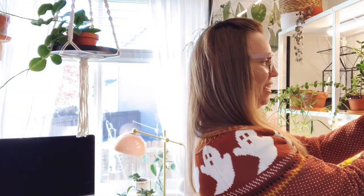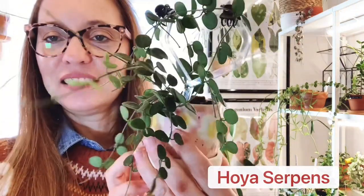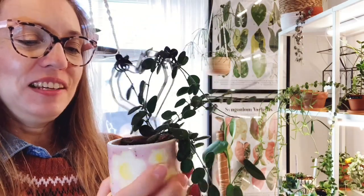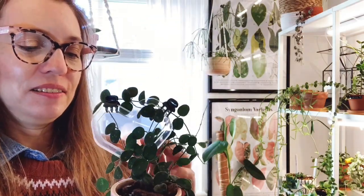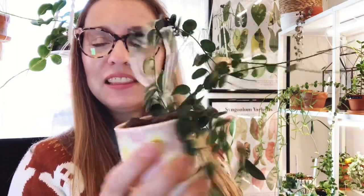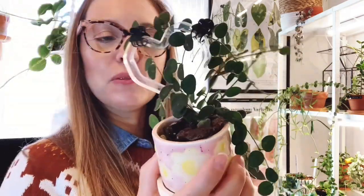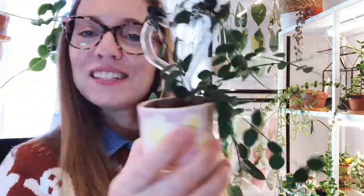This next one I feel like I've been showing you guys a lot lately, and this is the Hoya serpens. I think this one was in a favorites video. It was one of my fastest growing Hoyas this season — it grew a ton for me. This one also likes a more humid environment and I keep it more on the moist side. As you can see it is in a very chunky soil mix. That's Hoya serpens.